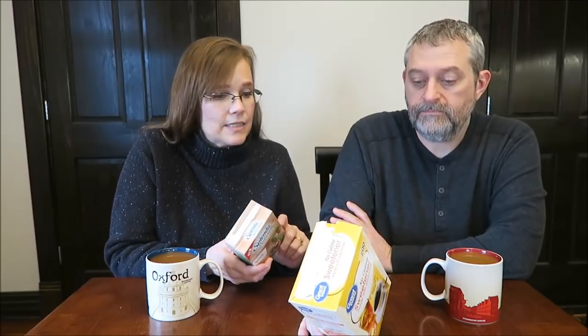The Splenda Naturals lists only two ingredients: erythritol and stevia leaf extract. The Great Value has three ingredients: dextrose, maltodextrin, and sucralose — those are chemicals. The Splenda Naturals is zero calories and two carbohydrates, while the Great Value is zero calories and less than one carb. The Splenda Naturals also says it's suitable for people with diabetes — I did not see that anywhere on Kevin's box.